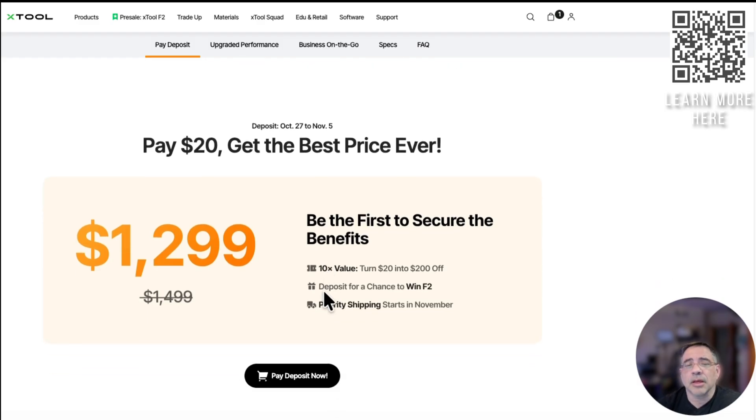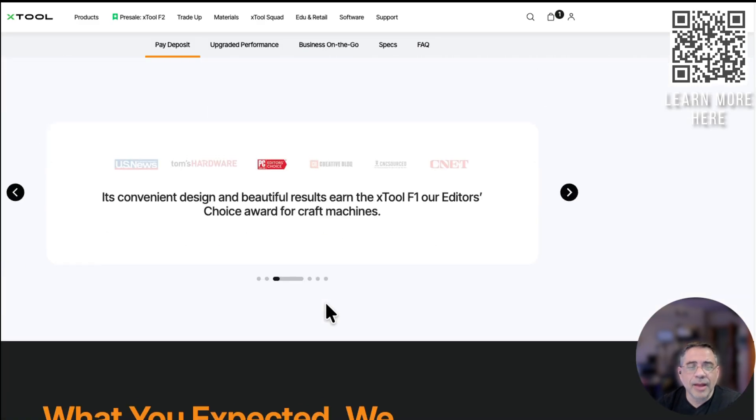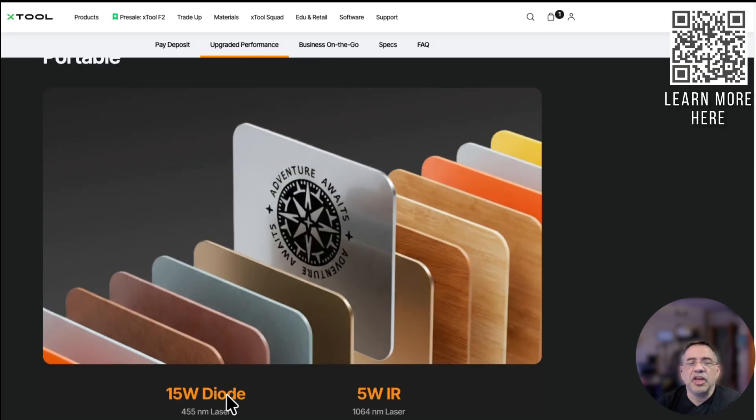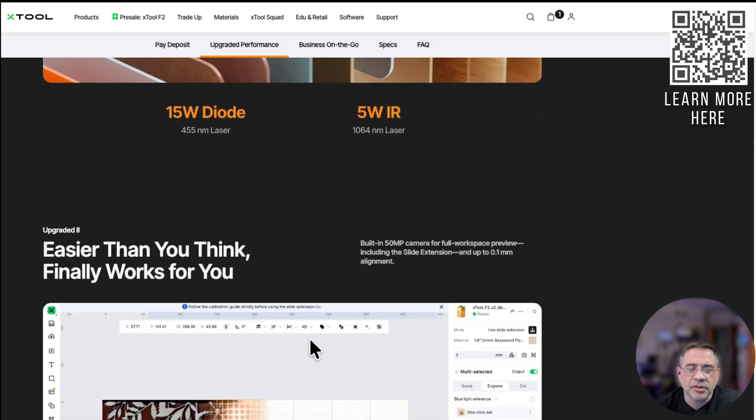Scrolling down, a couple of things to highlight: 15-watt diode and a 5-watt IR. The products we engrave when doing on-site engraving — leather, wood, coasters, slates, jewelry — lots of jewelry and leather. These are things we do a lot of. And the F2 will handle each one of these, because with these two different lasers, they represent a significant upgrade.